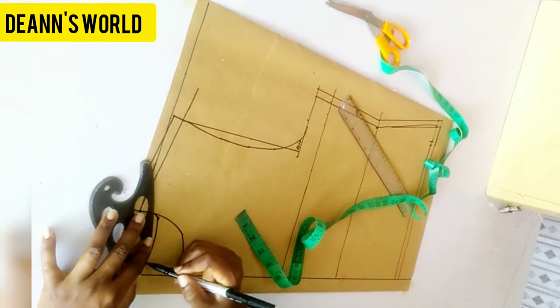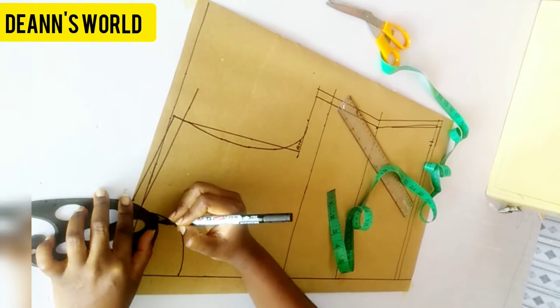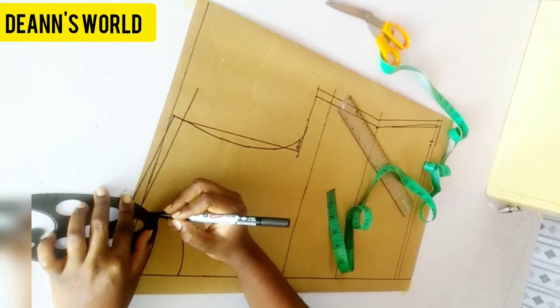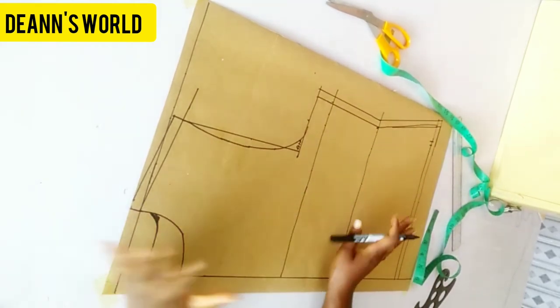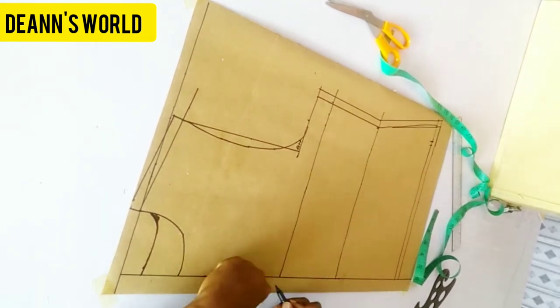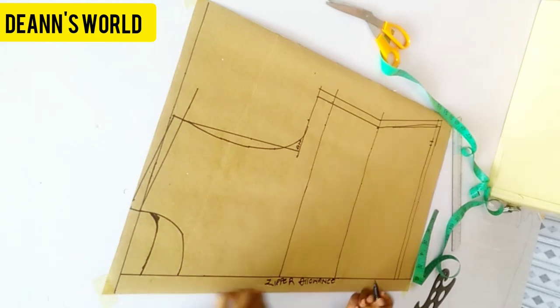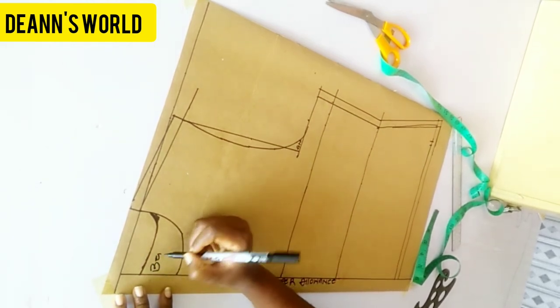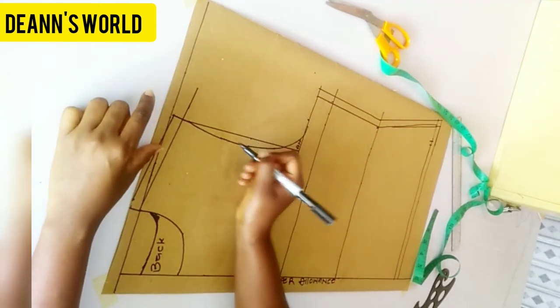I need to get a bigger curve ruler. I'll go ahead and refine my curves very well. Basically we are done drafting — we don't need a dart for this. Remember, for a bumper jacket there is no dart. I'll go ahead and indicate my zipper allowance. Here is the back neckline and the back armhole.